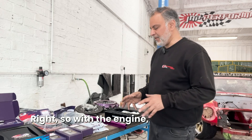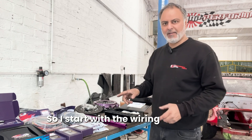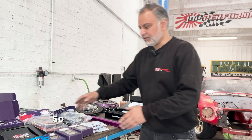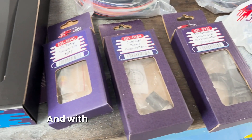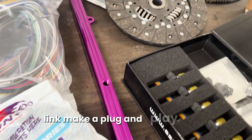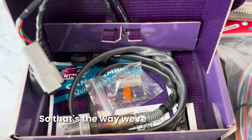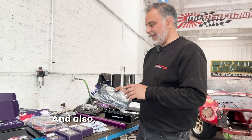So with the engine, all the bolt-on stuff is here which we bought ages ago. I'll start with the wiring first. Rather than take an RB loom, it's worth starting from scratch. The good thing with Link products is you can buy everything off the shelf. We've gone for the standalone Fury ECU on this car. Rather than use the original wiring, we've got custom wiring - Link make a plug-and-play harness so you've got two sets of wiring with plugs that go straight to the ECU and a diagram to follow all the wires back to the engine.